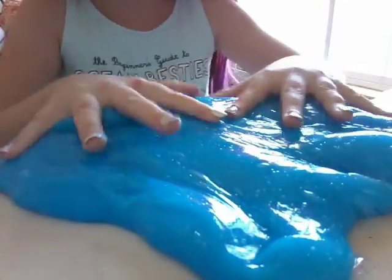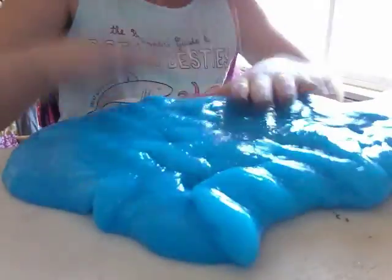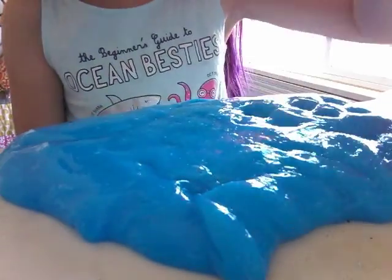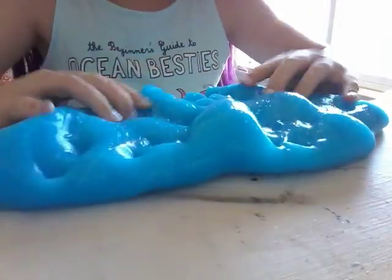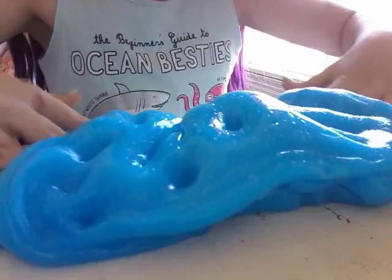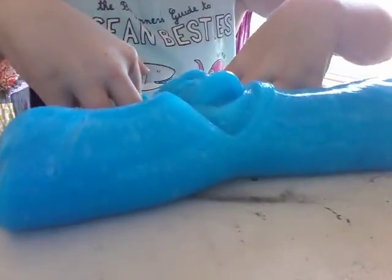So this is the slime from a different angle — that's why it looks different. If you're wondering why it looks different, it's because it's from a different angle. I'm going to be doing some finger pokes, so here we go. I think that will be it. Sorry if this video is really short, but that is okay.